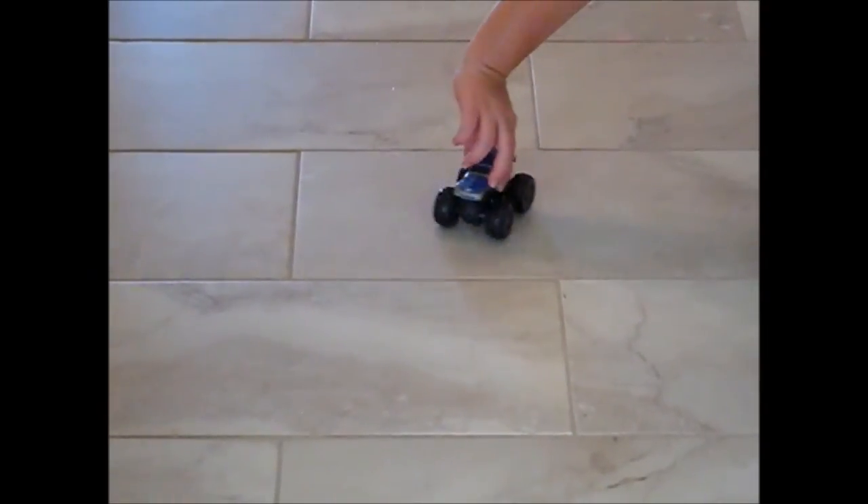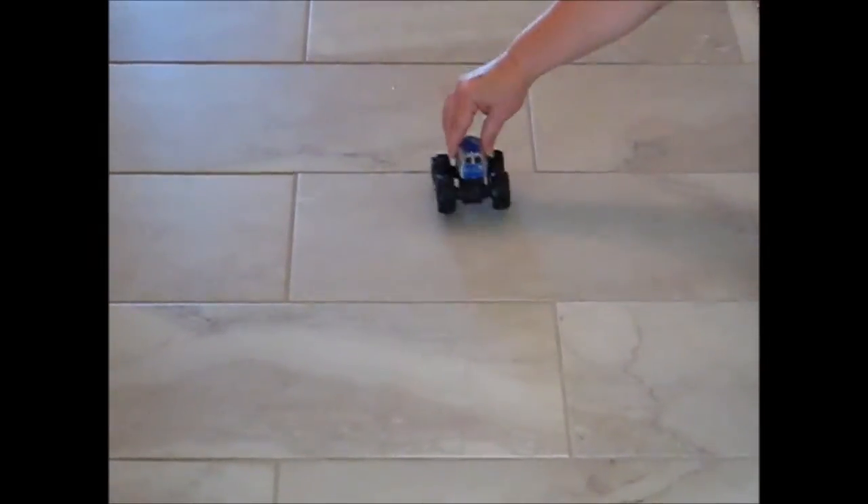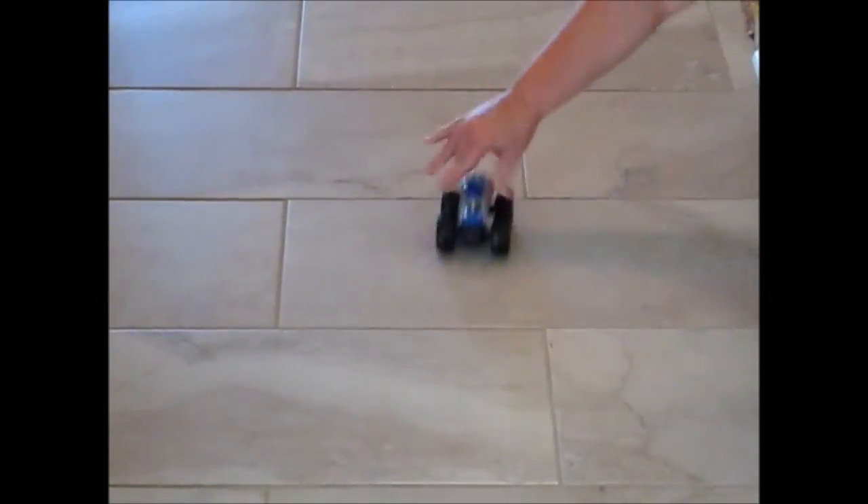I have Grave Digger back, and I want to show you he also goes in reverse. Now let's see if Grave Digger has that off-road action they were talking about.